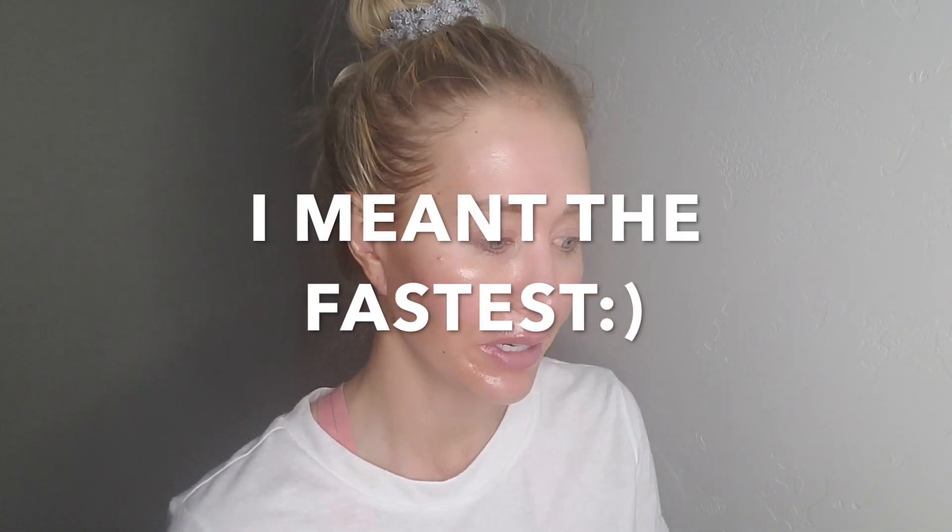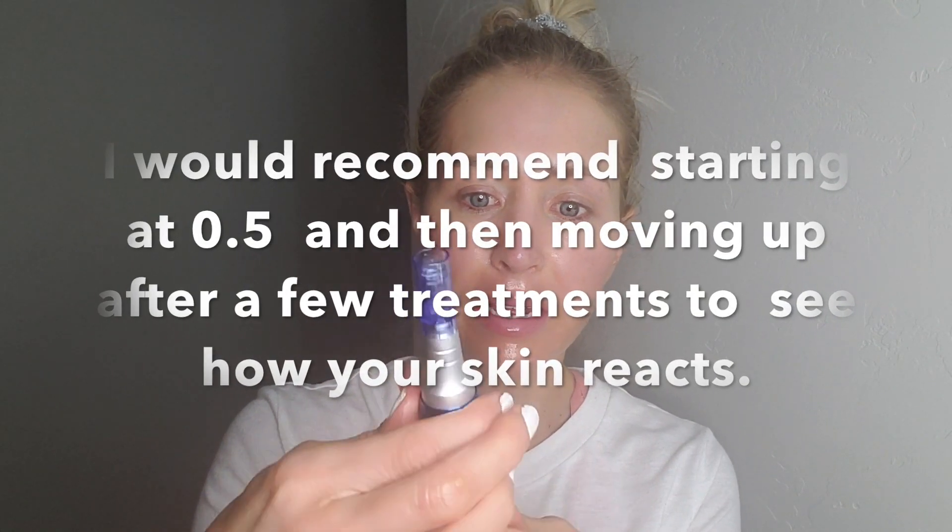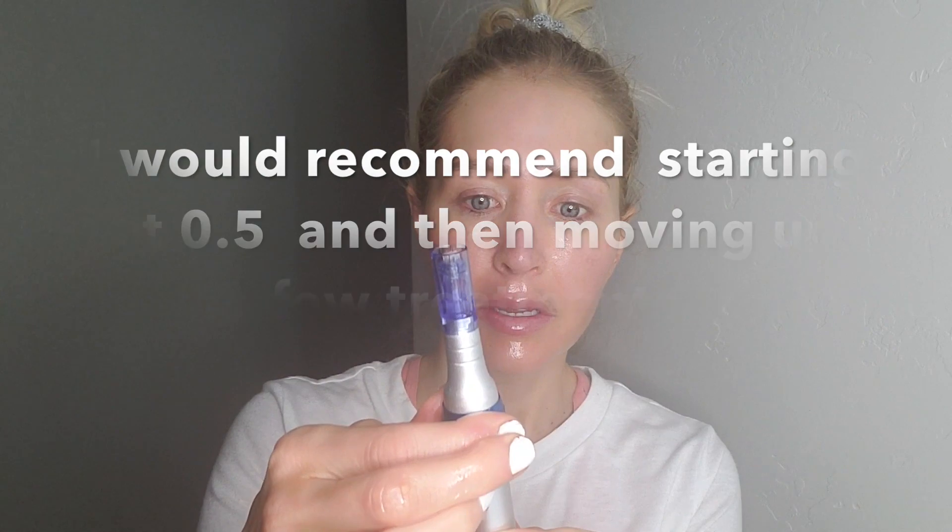I like to start on my forehead first because the numbing cream tends to wear off there first. I'm going to be using a 12-needle cartridge — you put it in the hole and twist it on, then adjust down to 0.5. You want to keep your face lubricated with whatever you're using. I'm going to be looking at a mirror in front of me as well.